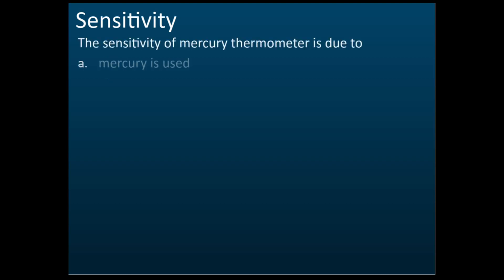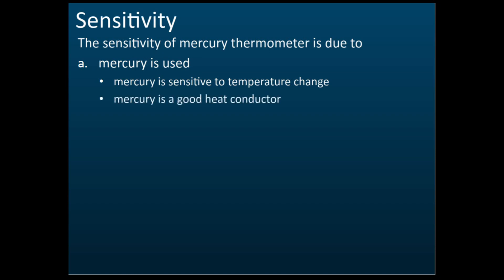Regarding sensitivity, they may ask how to increase the sensitivity of a thermometer. Using mercury makes it more sensitive compared to alcohol. Mercury is sensitive to temperature change — even a small change causes it to expand or contract a lot. It is also a good heat conductor, as discussed.